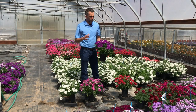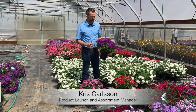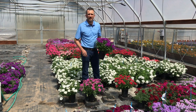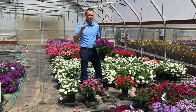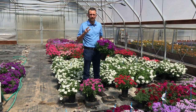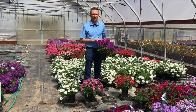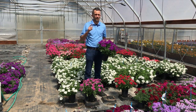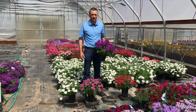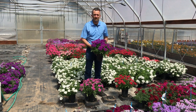Today we are going to look at the culture for Cadet Upright Verbena. This purple here, Cadet Upright Purple, was grown in a one-gallon pot. This is our fall finish, but specifically we want to talk about spring production and break it down into two climates that we grew culture trials for: California and Chicago for the Midwest.